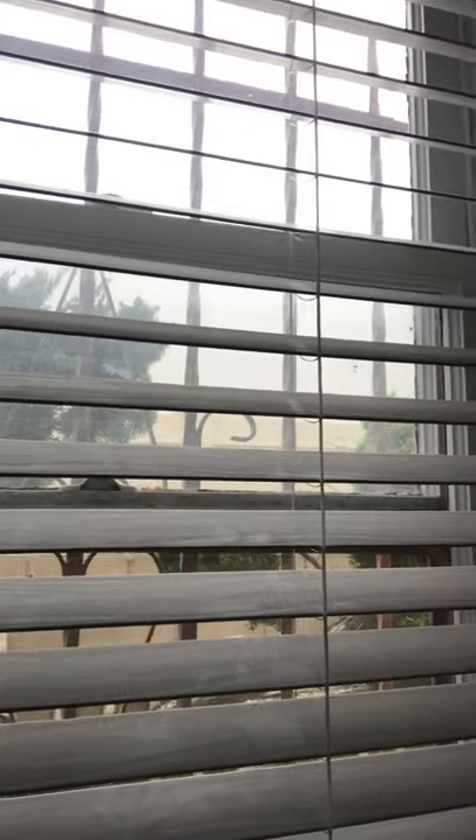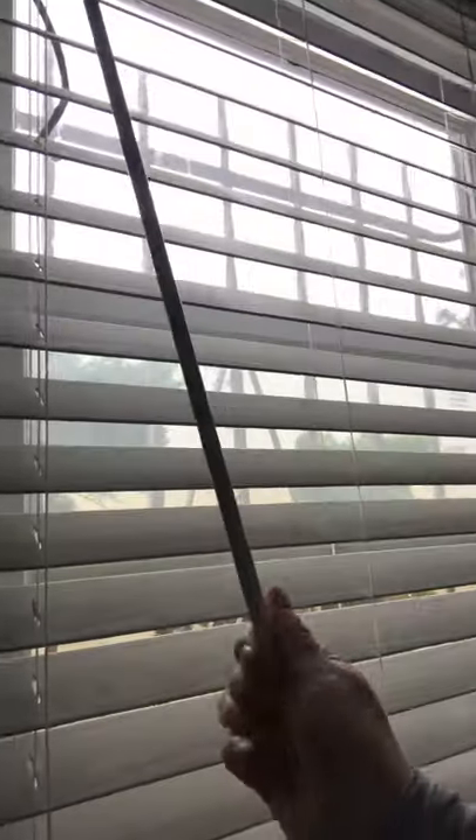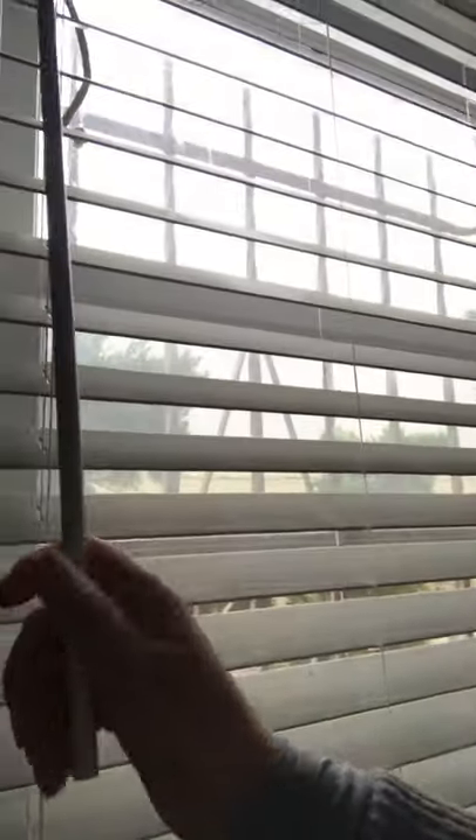Next I'm going to show here — this is the blind. It can be opened and closed for ventilation.